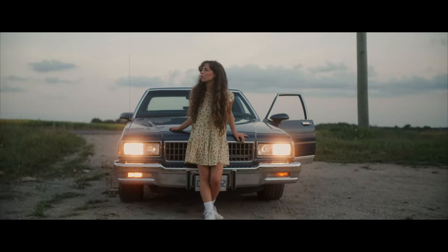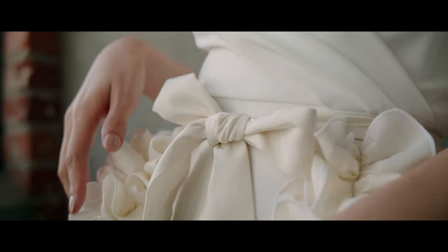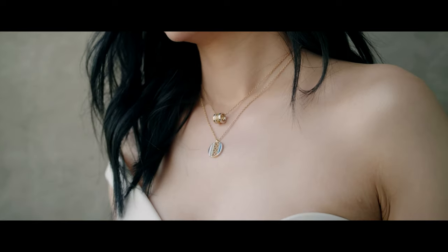Although none of these lenses in the set are macro lenses, they do have quite a close minimum focus distance, and when combined with a macro adapter, you can really get good close-up shots.